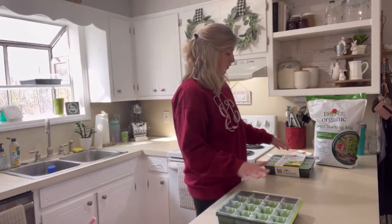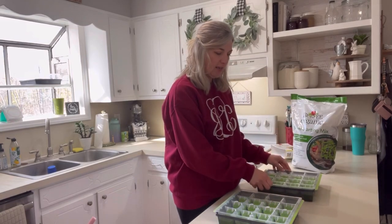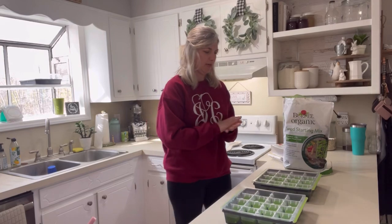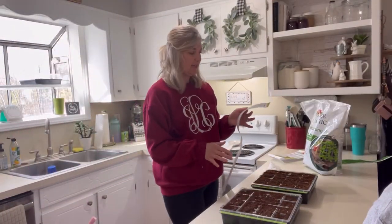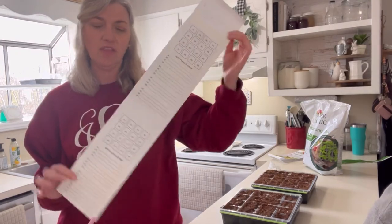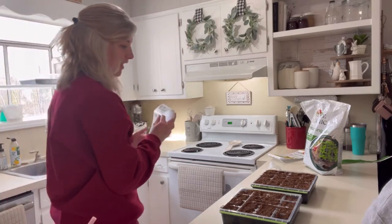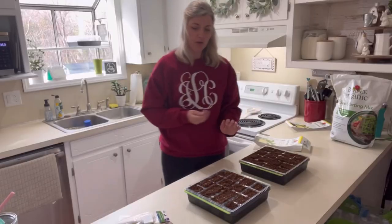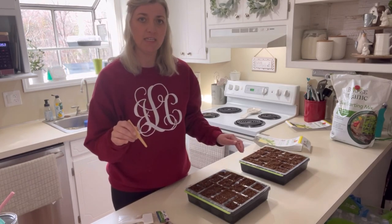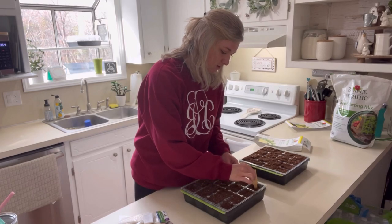Our first step is to fill our containers with the seed starting mix. I ended up doing that part outside. I just noticed that on the inside of the little label is a diagram where you can label everything that you put in your pods. Now we're going to go ahead and put our seeds in — I'm taking my little stick and just making a hole.